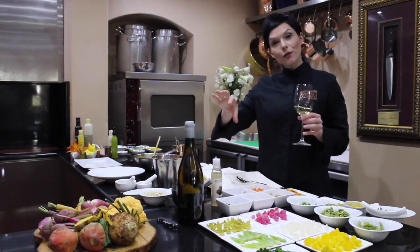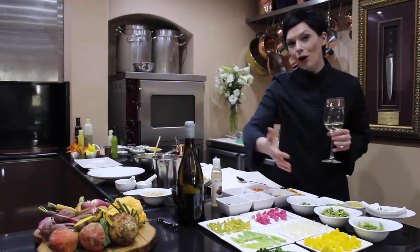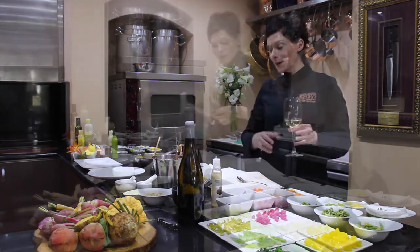Focusing on Sauvignon Blanc and Semillon, there is a natural choice. I love the combination of radish, a little bit of white balsamic and asparagus to complement the wine.